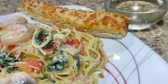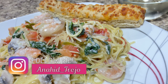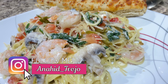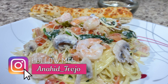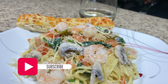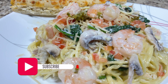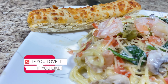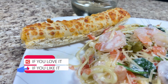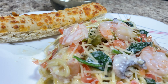Hi guys, welcome back to another video this week. I'm glad you're back for a brand new recipe. This week we're going to make a pasta dish. This is a very customizable pasta — you can pretty much add any vegetables to your liking. This recipe is more towards a dinner recipe, more like a date night recipe. You can make this for your partner for a special occasion or anniversary. Right now that we're in quarantine, we don't really want to go out and eat a lot, so you can make this for your significant other. You can customize it to their liking.